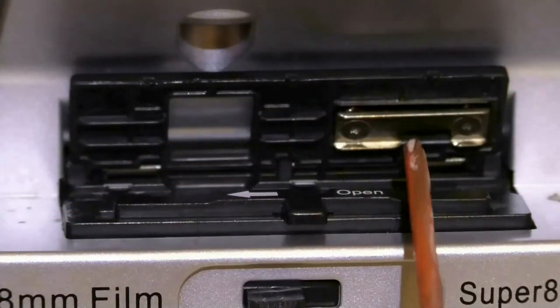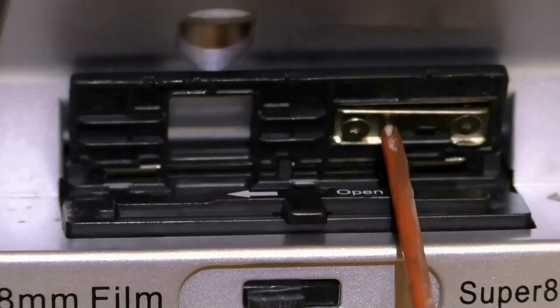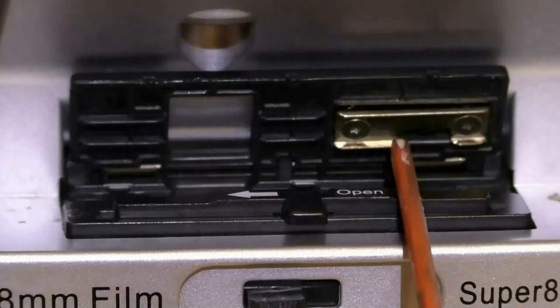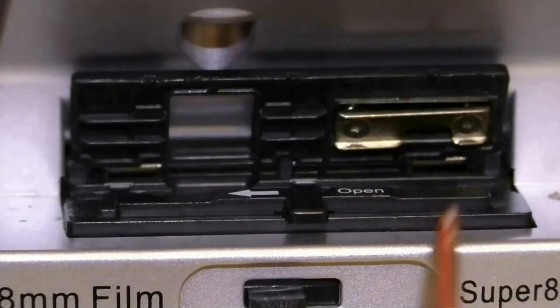One time, all I really had to do was just take a screwdriver and push this. Mine had jammed somehow — it had gotten stuck and wouldn't work. But once I pushed it to where it could move in and out, it started working just fine.